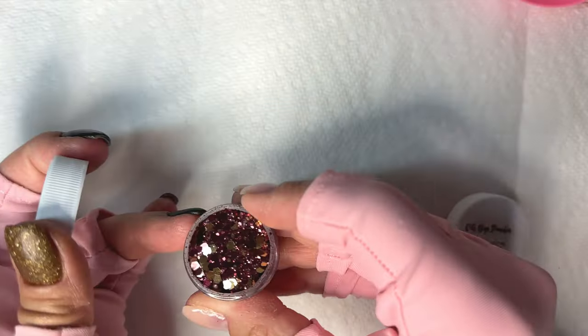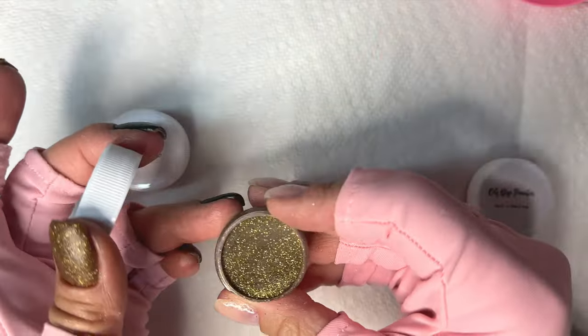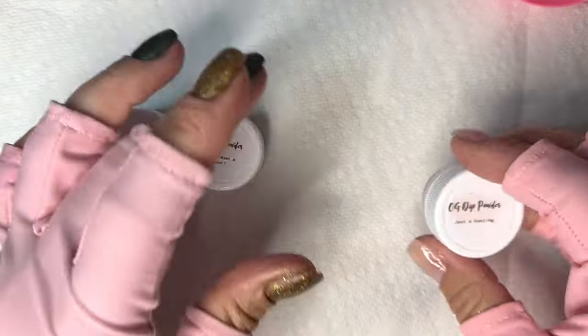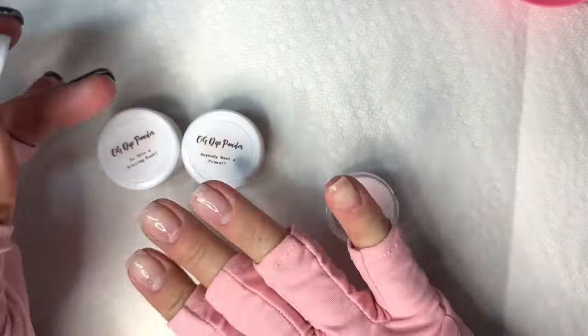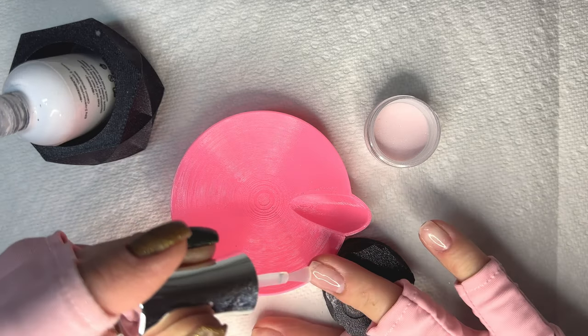If you have short nails and love glitter ombres but aren't sure if you can make it work with short nails, then this one's going to be for you. What's up nail crew? It's Nicole, your fellow Nailcess DIYer. Today we are doing one of my favorites - I love glitter ombres and I'm going to show you how you can do them on pretty short nails.